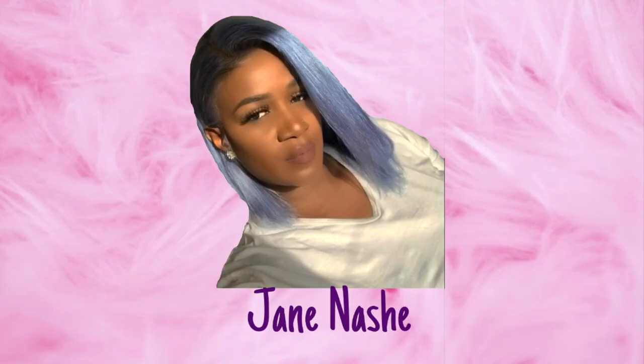Hey guys, welcome back to my channel. I am back with another protective quick updo for you guys.